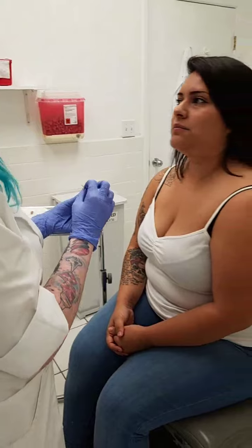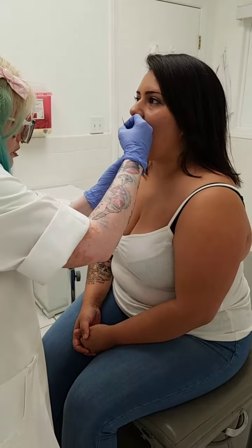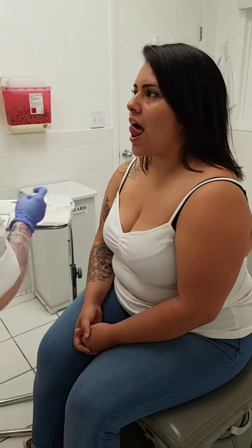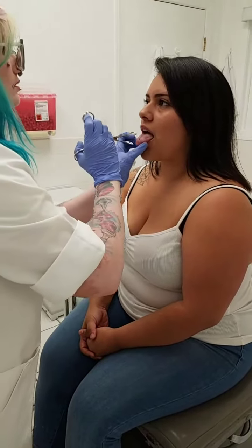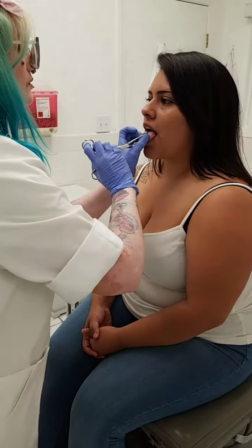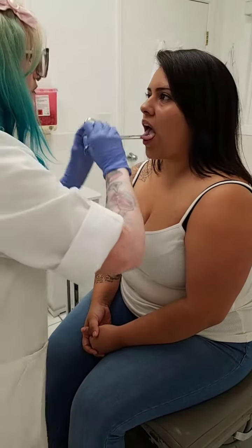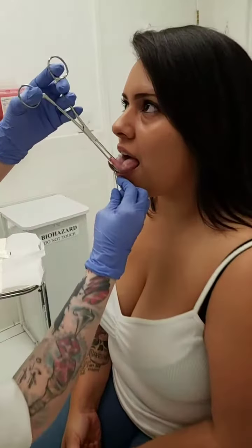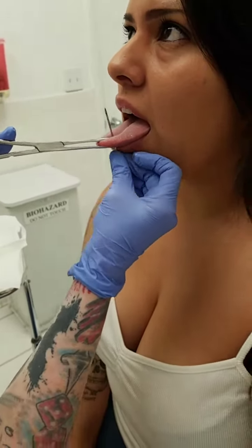Go ahead and stick out your tongue. Relax this so it's flat. Curl it upside down to the bottom. Go ahead and close your nose. And then go ahead and stick it out. Now don't worry about drilling — basically just keep this out of your middle. A little bit further. Perfect. Stay right there. Okay, leave it out.